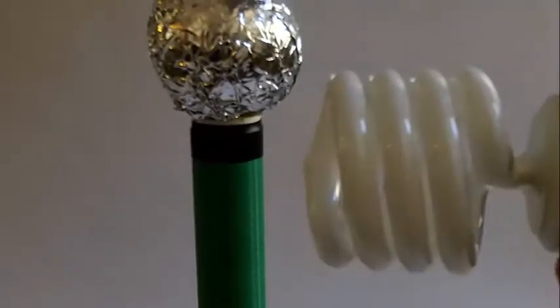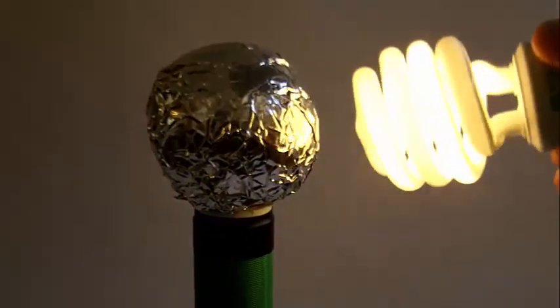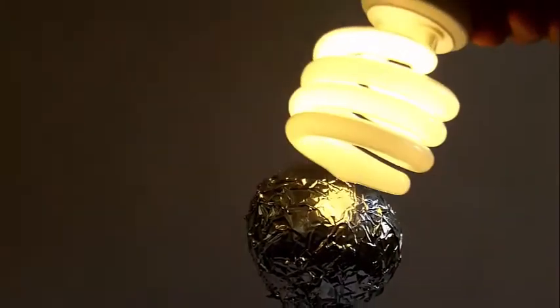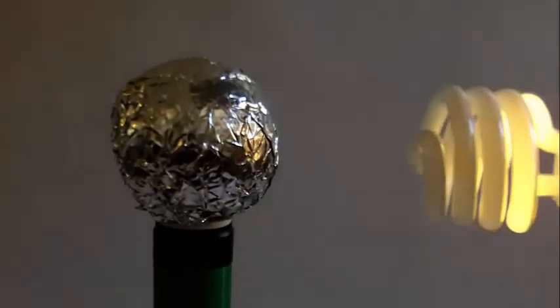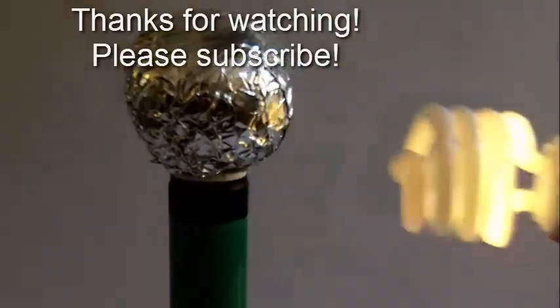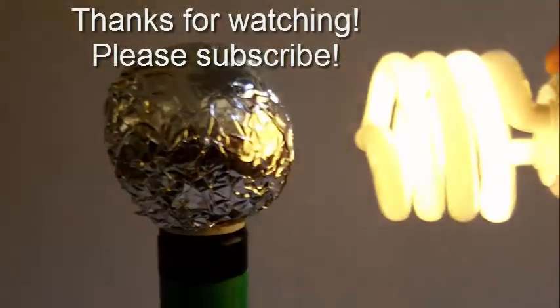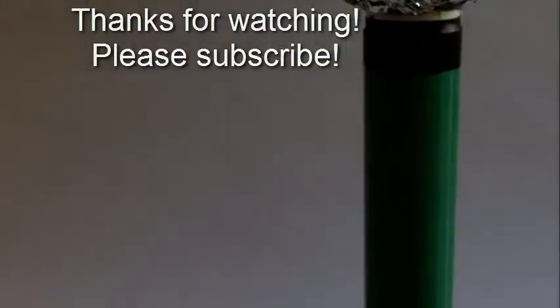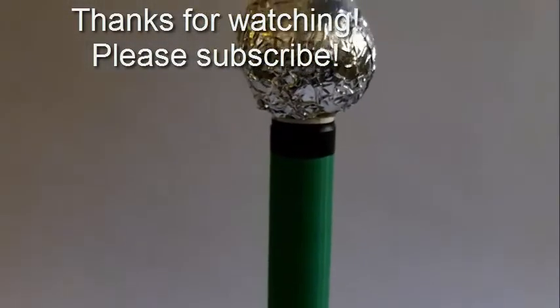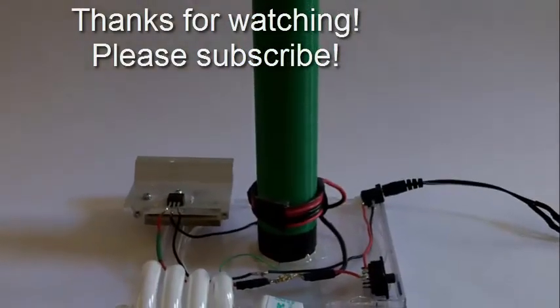Now let's take the CFL bulb. Bring it close — you can see it lights up. And there you have it, this is my mini Tesla coil. Thanks for watching, please subscribe and have a great day.